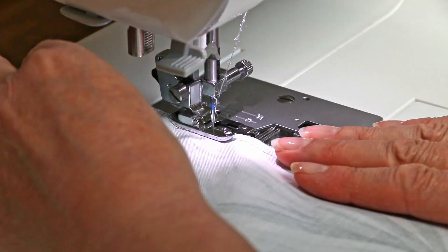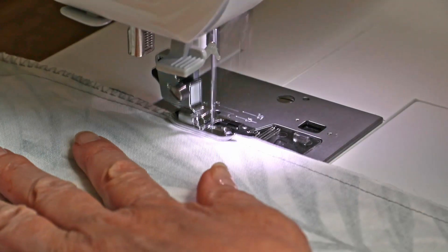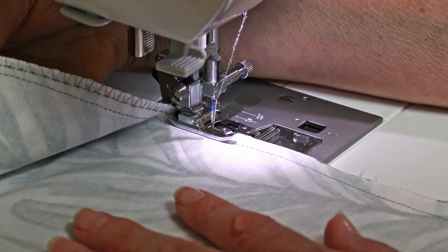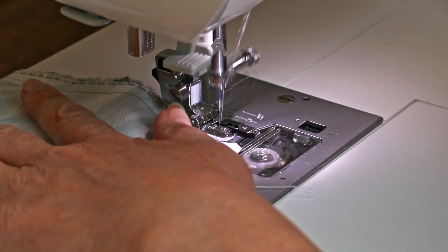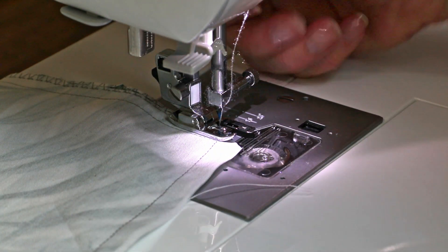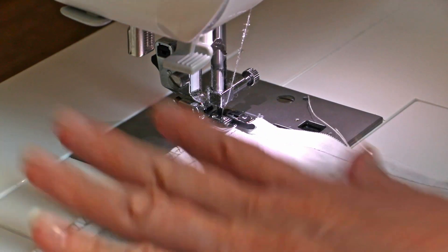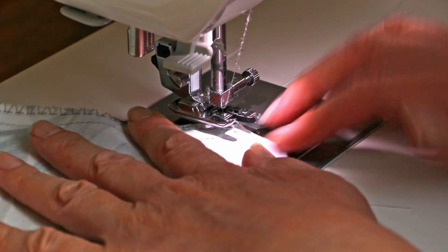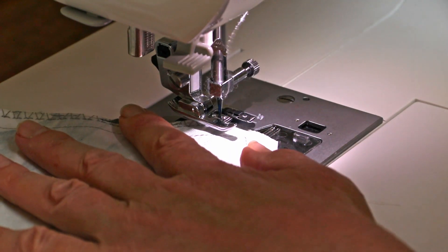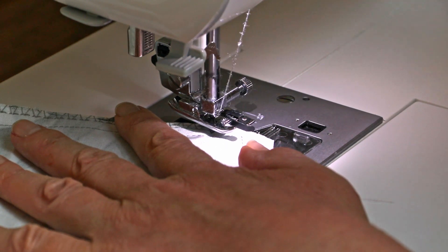In my opinion, a much better and long-term option is using the overlocking or zigzag stitch. First, you'll need to change over to your overlocking foot. Once you have the overlocking foot installed, select a zigzag or overlocking stitch on your sewing machine and simply sew around the edges of your seams so that the stitch reaches just over the edge of your fabric. The corners are a little bit fiddly so just go a little bit more slowly and it should be fine.